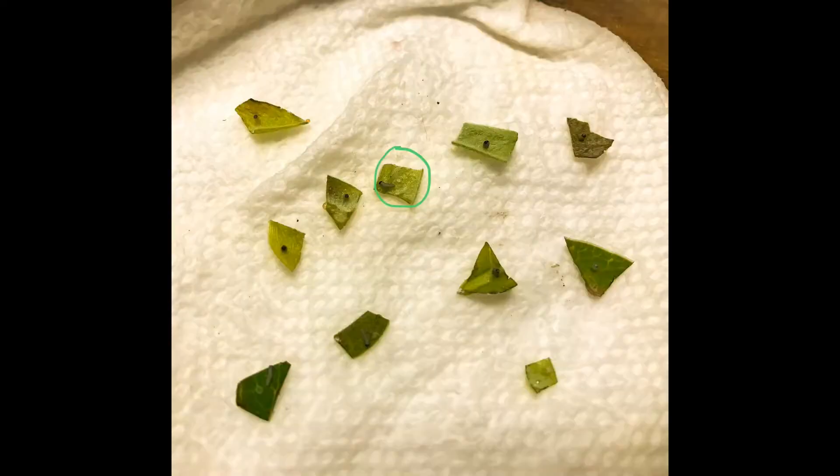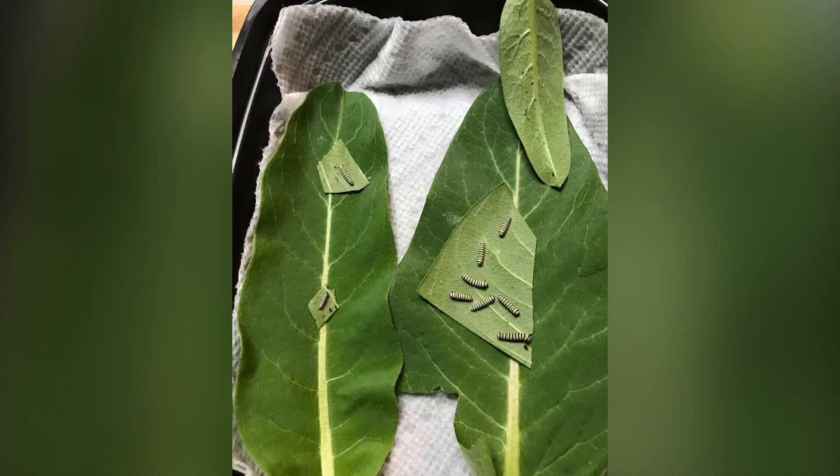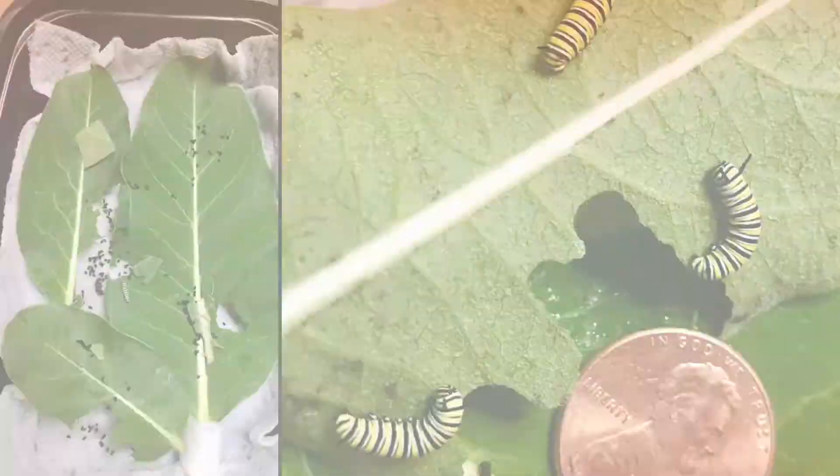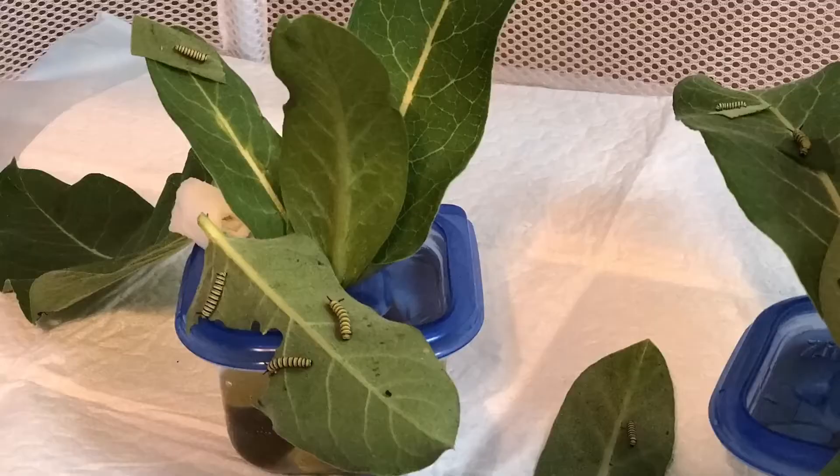We start with gathering the eggs. Occasionally we'll see the monarchs lay the eggs and put them in a small container by cutting the leaves into small squares. After about three to six days the eggs will hatch, and we will take those tiny little caterpillars — that I have to get a magnifying glass to see — and put them on new fresh leaves.